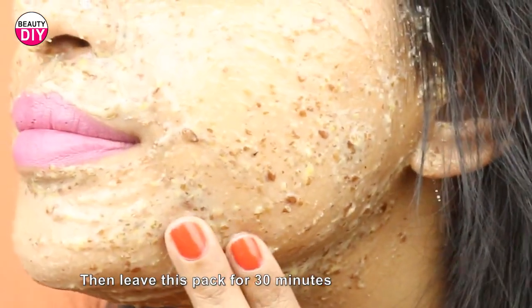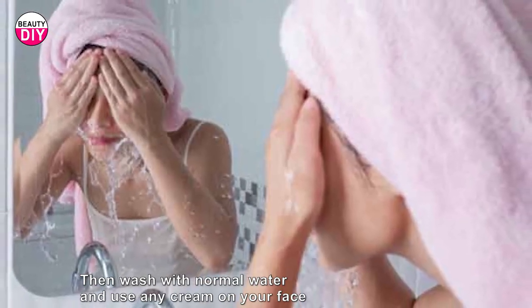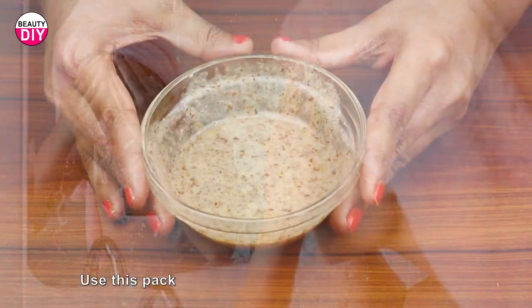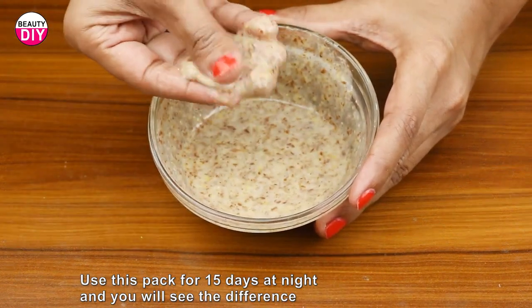Leave this pack on for 30 minutes, then wash it off with normal water and use any cream on your face. Use this pack for 15 days at night and you will see the difference.